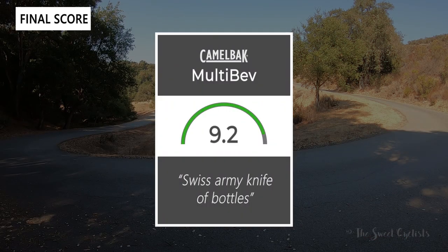Taking everything into account, we'd give the MultiBev a 9 out of 10. This really is a Swiss army knife of bottles and it's great for traveling, hiking, or just in the office. Thanks for watching — don't forget to like and subscribe. You can find more content at thesweetcyclist.com and follow us on Instagram at thesweetcyclist. This is The Sweet Cyclist reminding you to enjoy the ride!